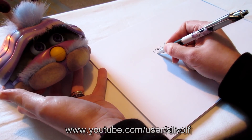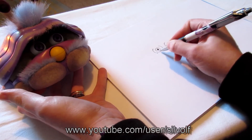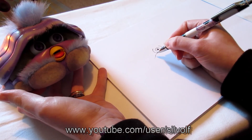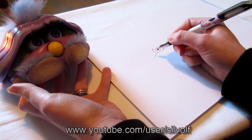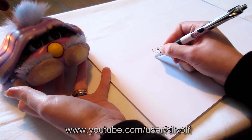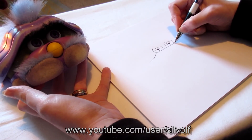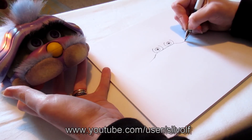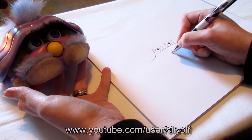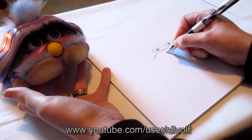I was going to do his beak, but we'll do his shell next. So we've got this bit that goes across here — it's fairly straight, and it goes down at the sides. And that goes there, so now he can put his beak in underneath, which is pretty much round. Let's make him smiling.